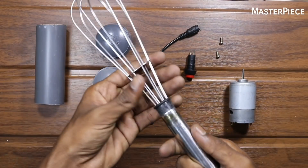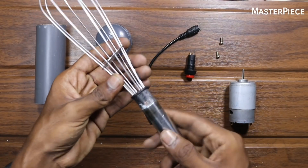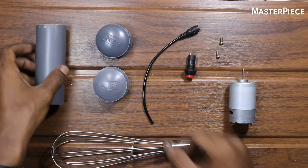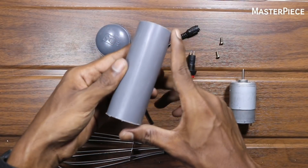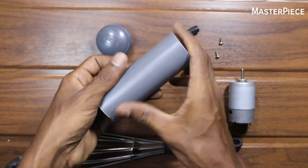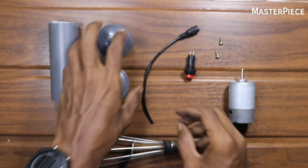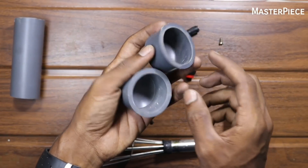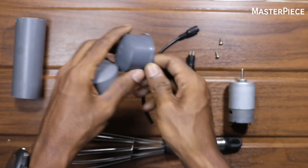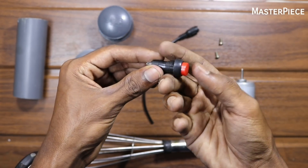This is a whisk. This is a complaint. This is a PVC pipe. This is a small whisk. This is a PVC pipe. This is a two-end cap. This is a switch.